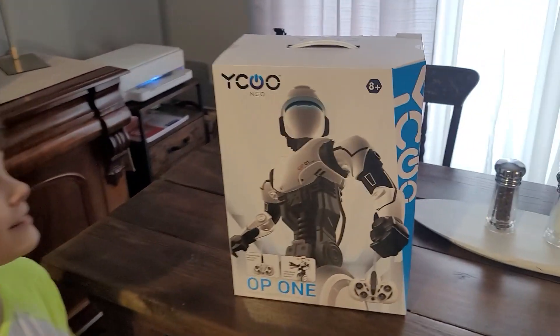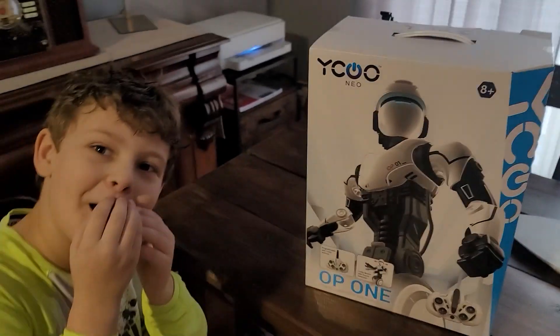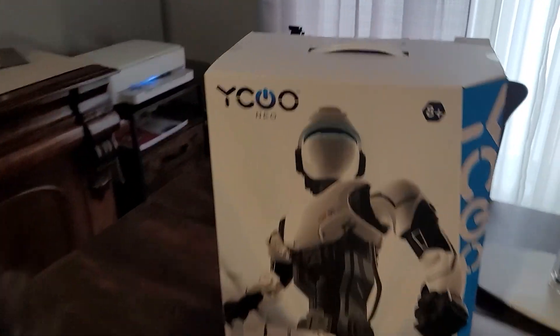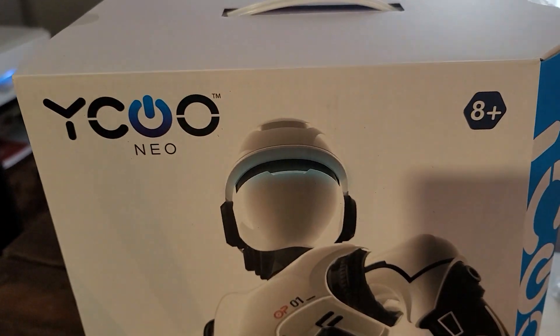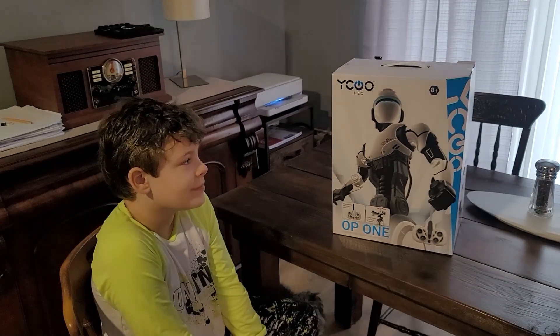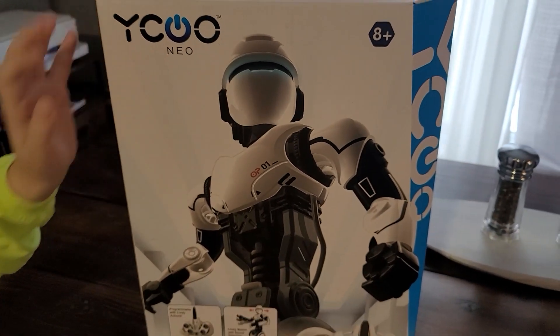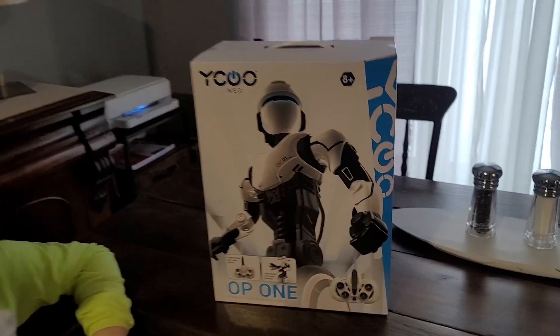Take a look at this guy. The first thing we noticed is that he looks like Robocop — John Murphy, whatever his name is. That's Robocop! Where else would they get that design from? But it's cool looking, looks fierce.